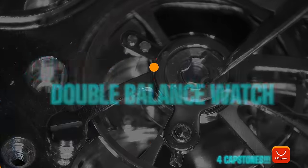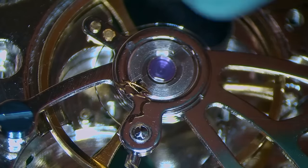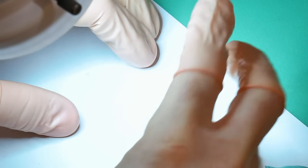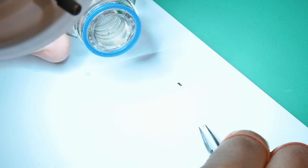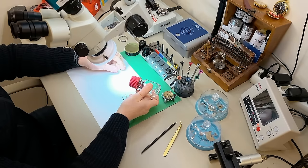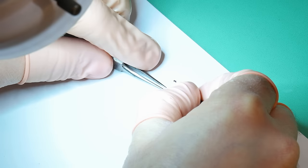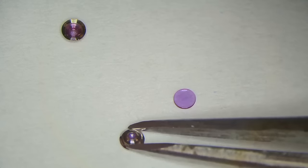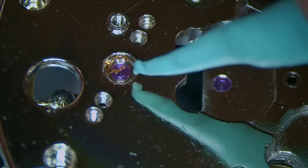Because it's a double balance watch, we're dealing with four capstones instead of two — two on top of the balances and two on the underside on the dial side. I lift off the Incabloc setting, take out the capstone, separate the two pieces, rub off any excess oil or dirt, and apply a little bit of Fixodrop treatment so that when I oil the capstone the oil stays in one place. Once I've added the Fixodrop, I put it on a piece of paper, add a little bit of 9010 into the middle, pop the capstone back on to seal it, looking for that nice little round bubble of oil, then put it back into the watch.